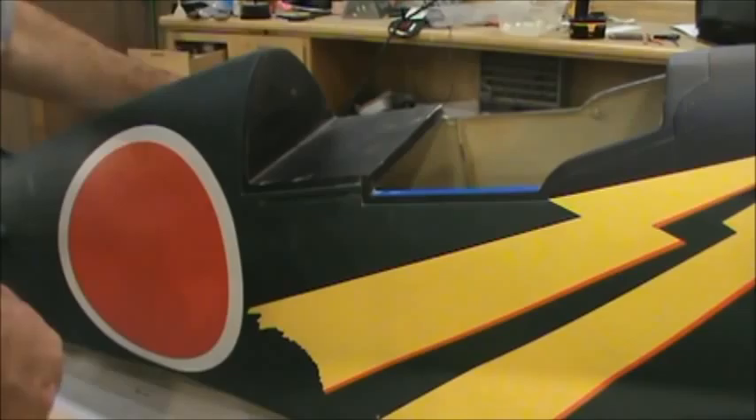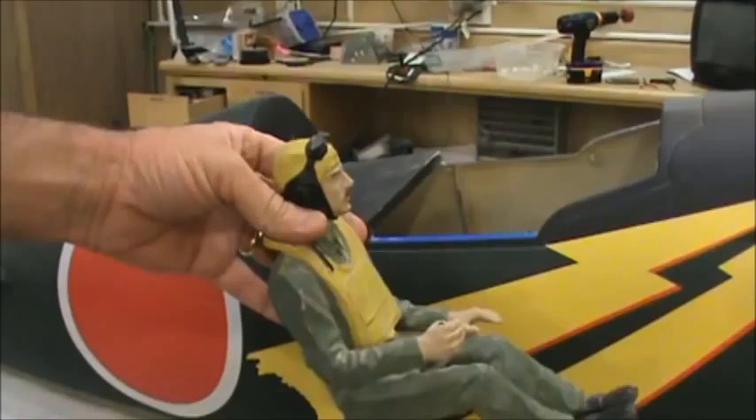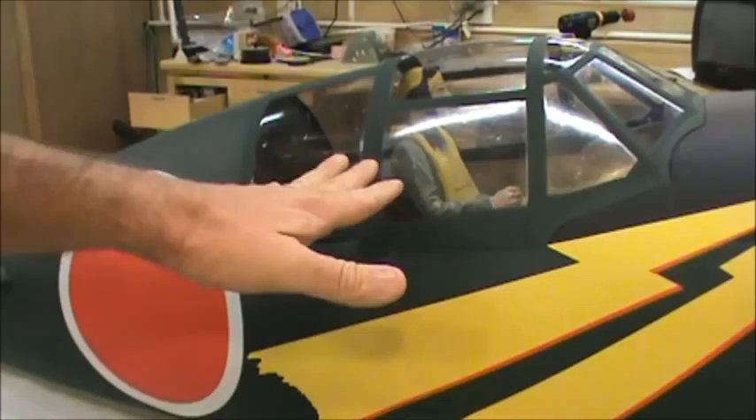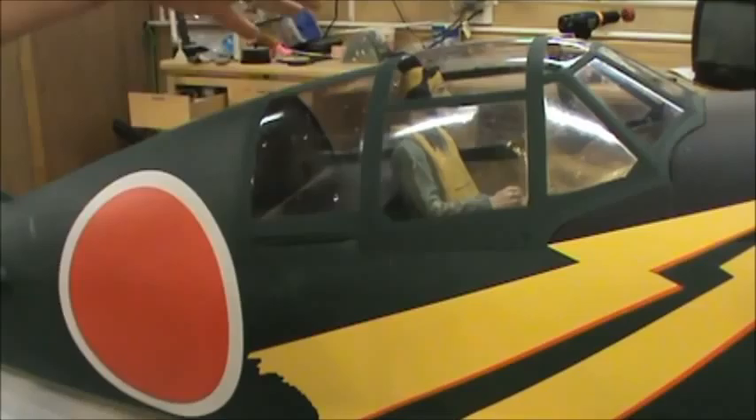Anyway, I think we're going to be able to leave the push rods or cable rods they have in there. This is a fifth-scale pilot — it's not a Japanese pilot, it's an American, but I've set him in here just to get a look. A fifth-scale pilot is just about perfect. I'll seat him down just a tad lower, but that's about perfect for this airplane. The cockpit on the real one was really wide — they had plenty of room in it, so we're going to have plenty of room to work in this one.